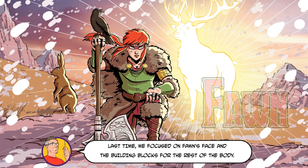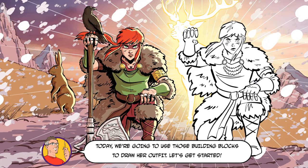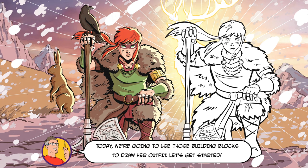Last time we focused on Thawne's face and the building blocks for the rest of the body. Today, we're going to use those building blocks to draw her outfit. Let's get started.